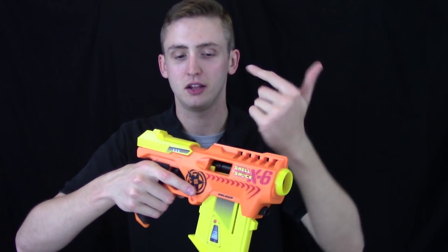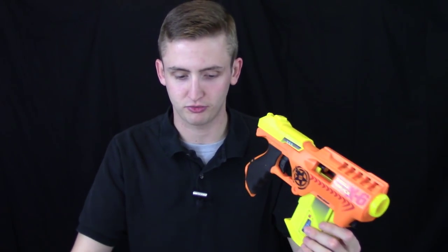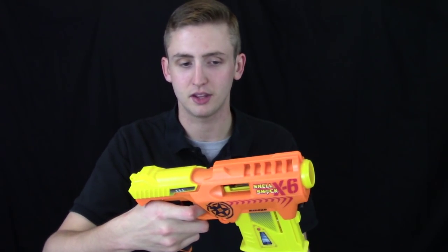So now you fire the dart, and when you re-prime the blaster — in order to get another shell in — it will come out. This is how most shell Nerf blasters operate; they just fly out like that. The priming handle has a decent draw — no real comments there. It's not a particularly powerful blaster, so the draw weight is pretty light.